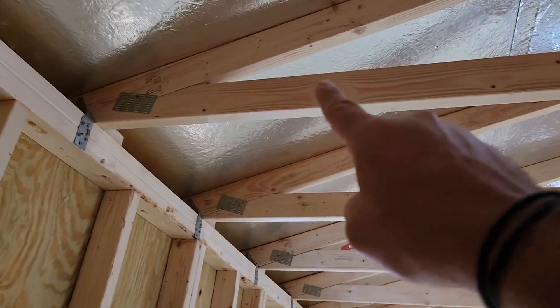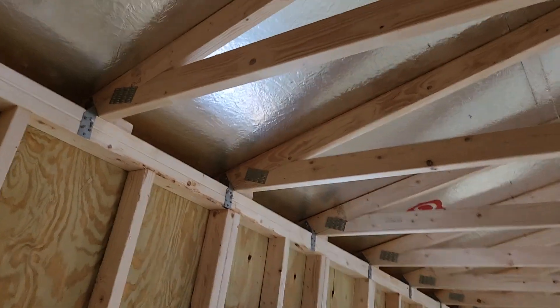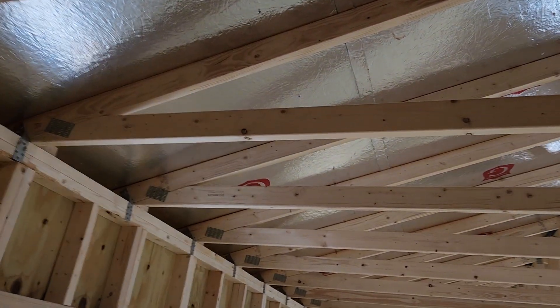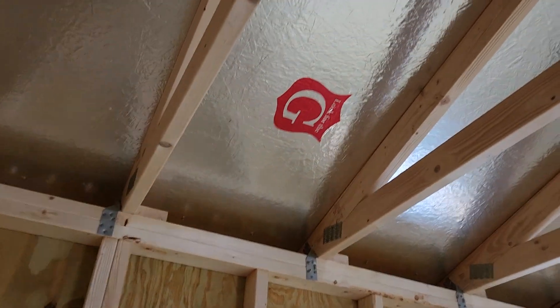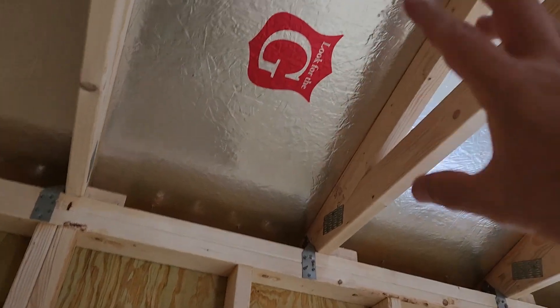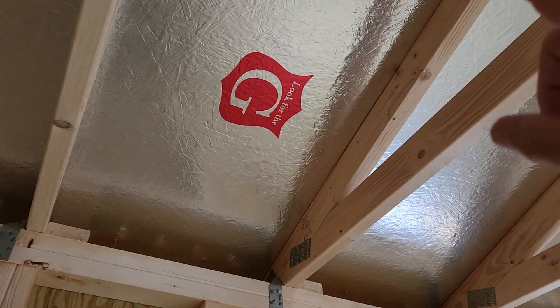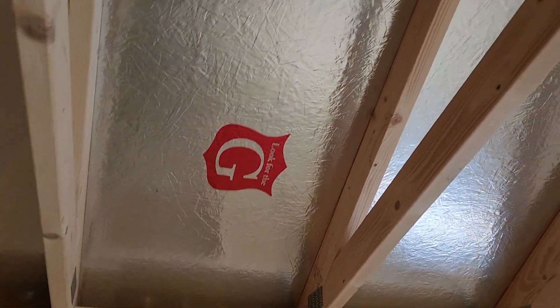We use two by fours in the roof trusses as well — premium grade — and they come with a limited lifetime warranty. The roof itself comes with a 25-year warranty. The metal roof is on the outside, applied on top of OSB roof decking, which is standard in the roofing industry. Between the metal roof and the roof decking we use a moisture barrier.